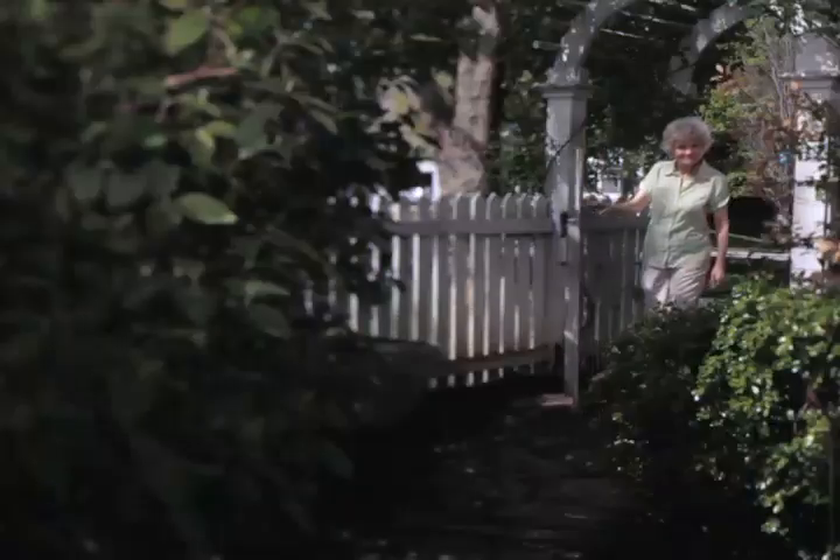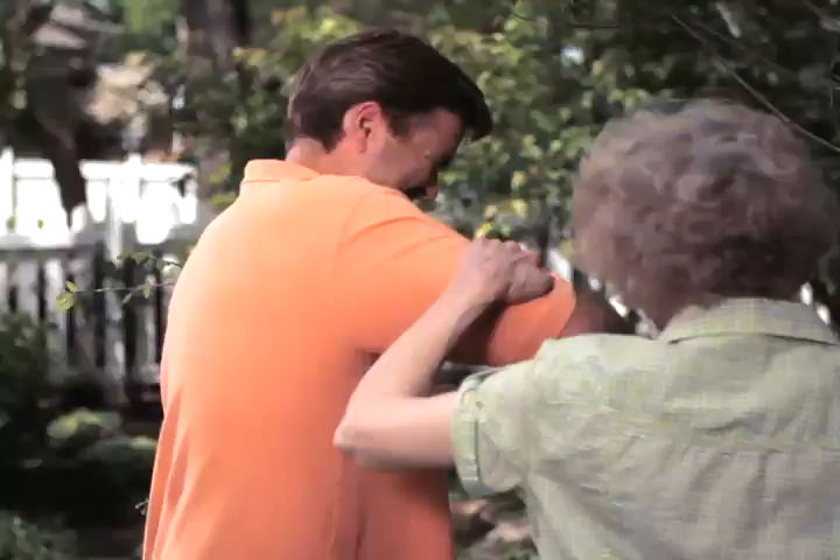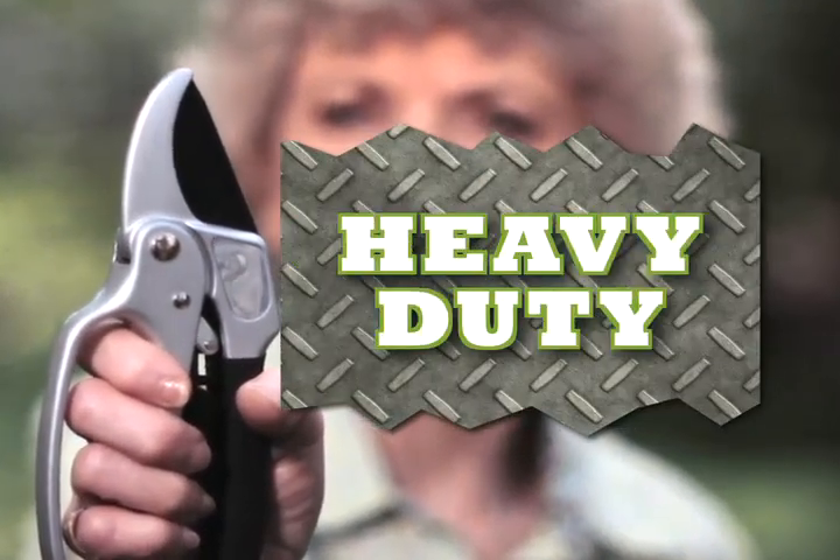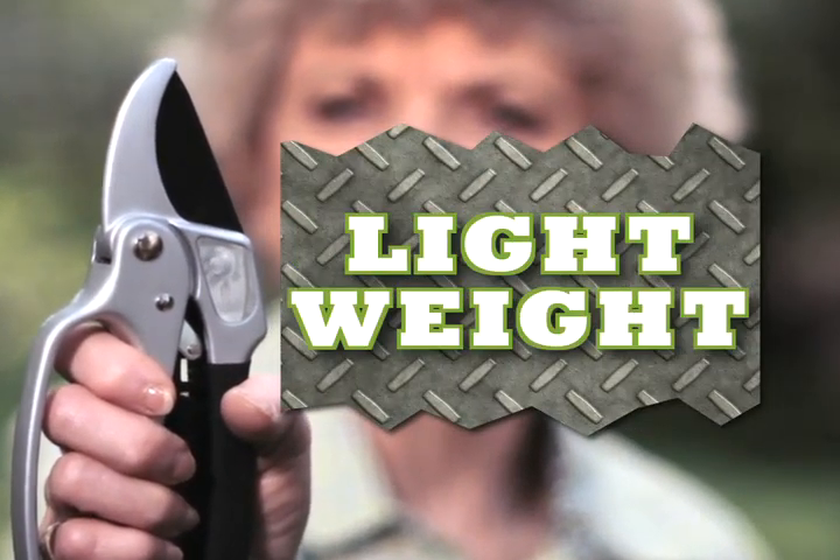She's a garden thug, clink cut, she got the garden thug. This is your house, this is your yard, so prune it like you mean it. Introducing the Garden Thug Ratchet Pruner — the heavy-duty muscle in the lightweight design.